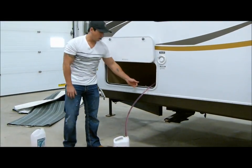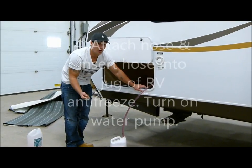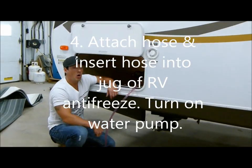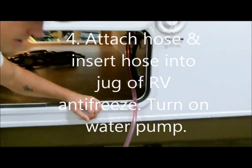As you can see, I've got a long hose coming out to my antifreeze jug. This model does not have a separate antifreeze hose, so all you have to do is take off the suction side of your pump on the inside and screw another hose on with no end on it that you can put directly into your antifreeze jug.